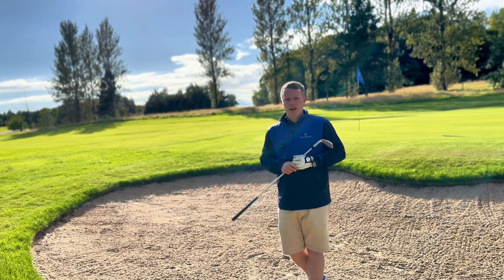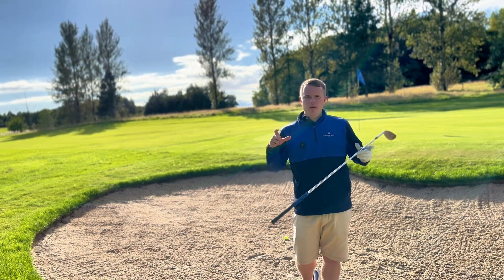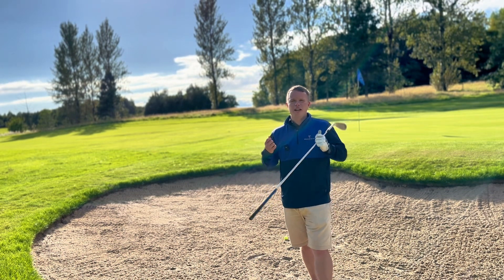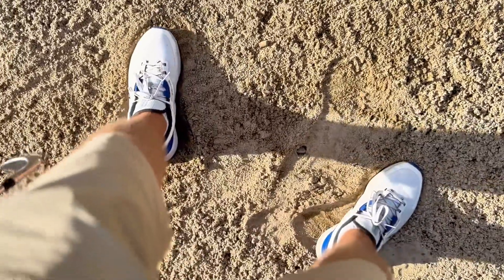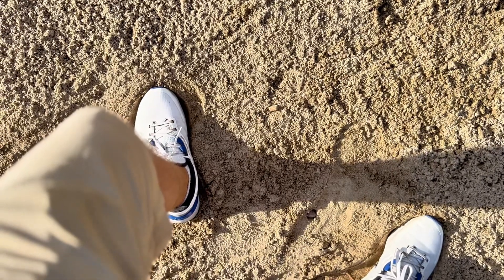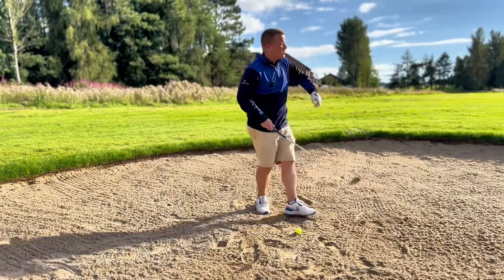Tip number one in a bunker: weight distribution. Do not think that you can lean back and scoop the ball up in the air. We need to get the weight distributed onto the left side — about 70% of the weight on the left leg — and keep it there throughout the whole swing. A really easy way to do that, once we've shuffled our feet in, is to feel like the left knee bends over the toes of the left foot. That's a really easy way to get the weight moving towards that left leg.